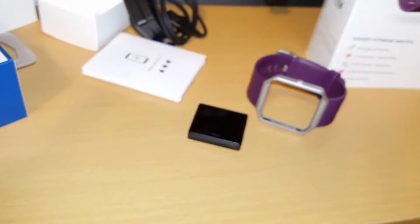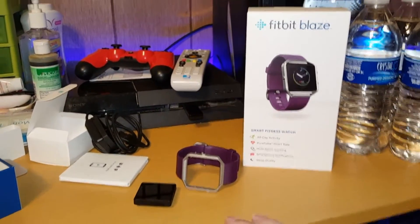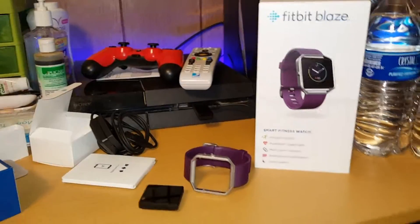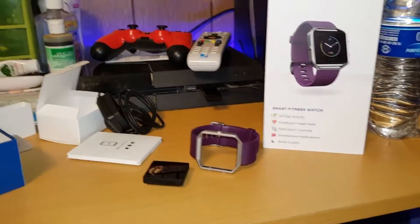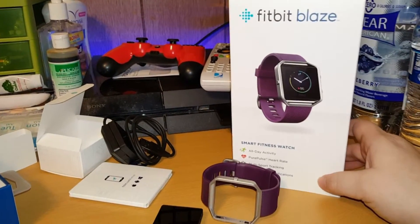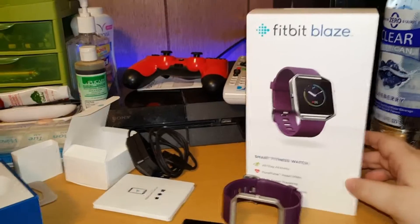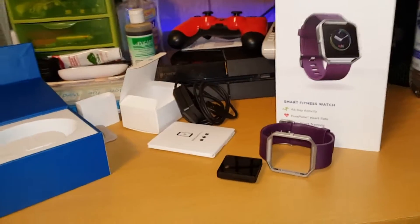That was the unboxing of the new Fitbit Blaze! I hope you guys enjoy this. Leave a thumbs up if you like, thumbs down if you don't, and I'll be seeing you guys in my new videos. I'm sorry about being a bit laggy — I've been sick. I'll be uploading this from my Android phone, so expect it tonight. I'm also going to recommend The Division — it's one of the best games that have come out so far, besides Dying Light. Later, bye guys, peace out!